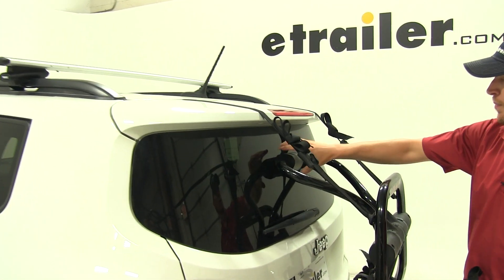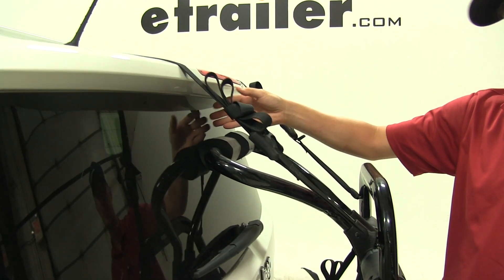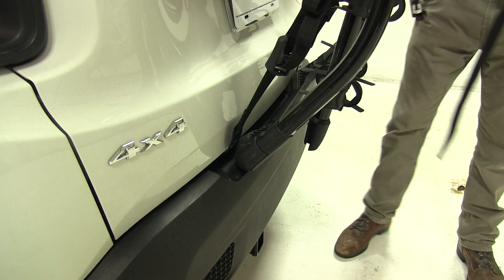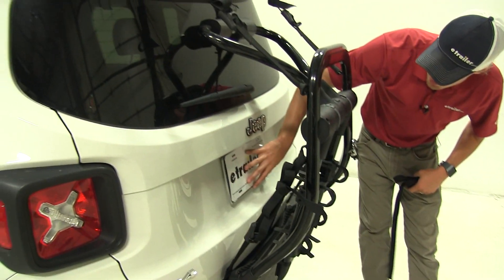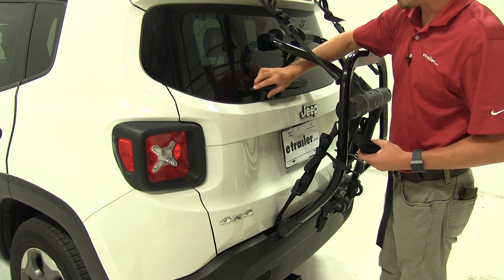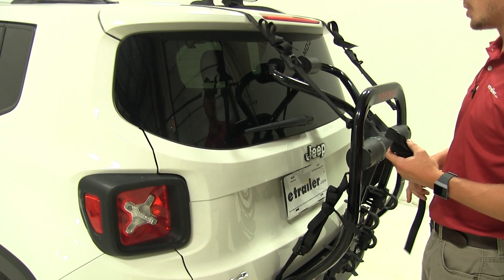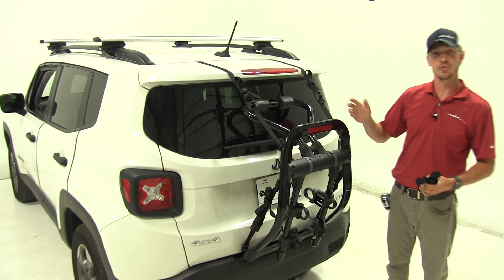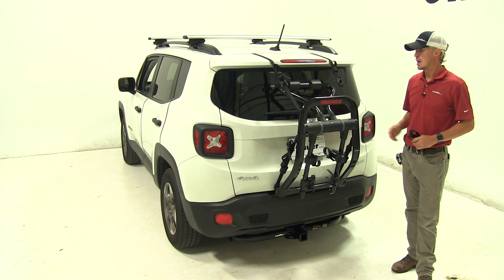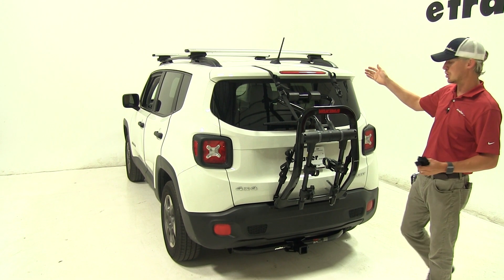We've got an upright here that's padded. You can see how it rests on our rear window so it doesn't harm, scratch, or even break it. At the bottom it too is padded. I'd also like to point out that with everything in place, it does not cover up our license plate. Our rear windshield wiper, however, we will not be able to use. And I do not recommend opening up your rear hatch with it installed. But with that being said, that's going to complete our test fit of the Yakima Fullback 2 trunk-mounted two bike rack, part number Y02436, on our 2017 Jeep Renegade.